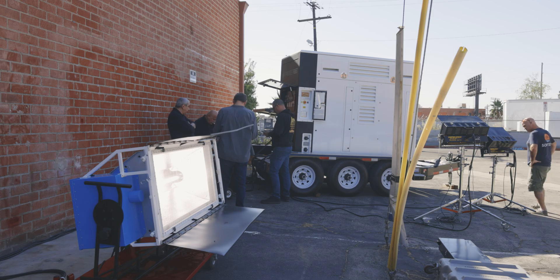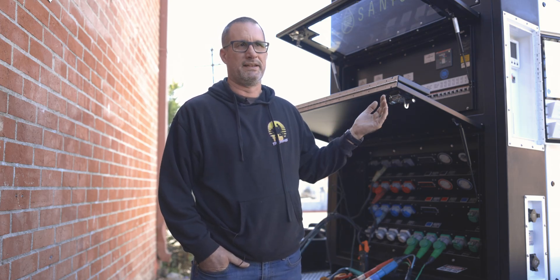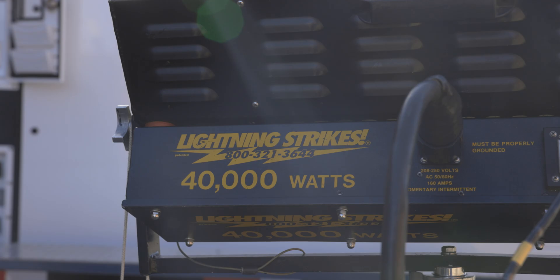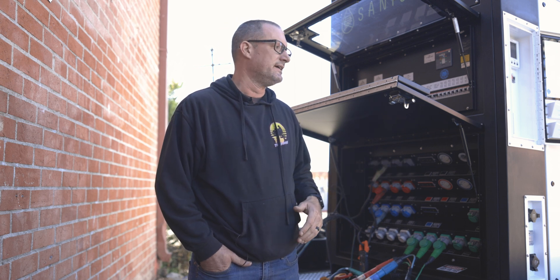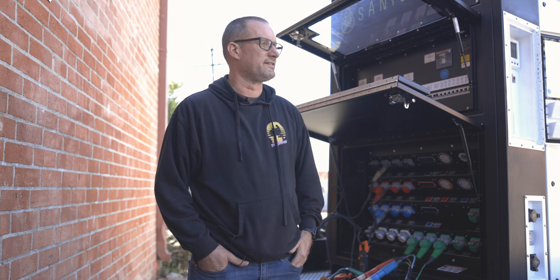This has a maximum output of 100k and it actually has some overload capability built in. These are 40k lightning strikes — they simulate lightning on a show — and we're about to test two of them at once. We're going to see what the peak amperage draw is when it's actually striking, the actual duration of that draw, and if we can handle it. So we're about to find out.